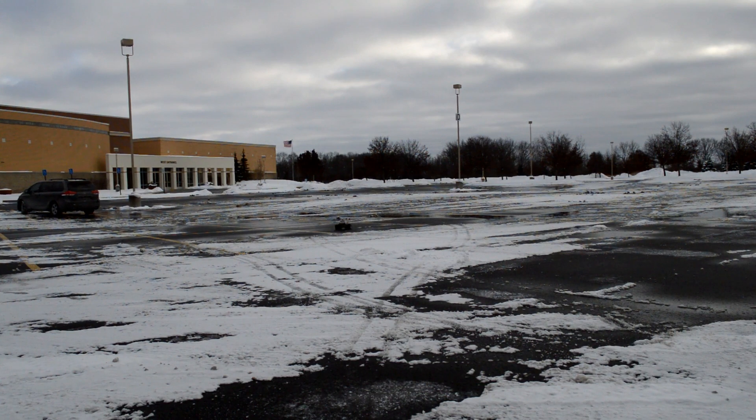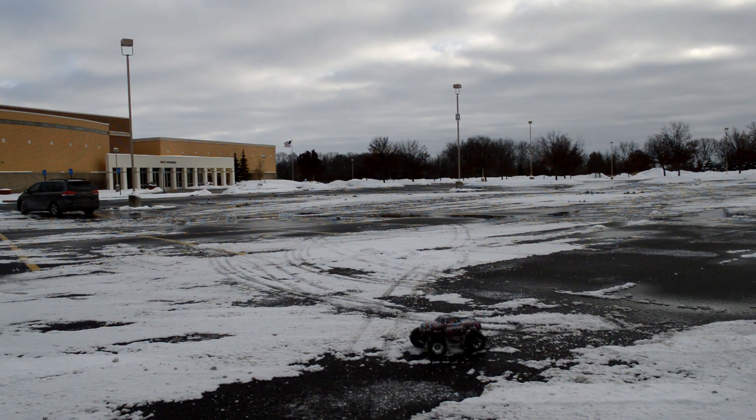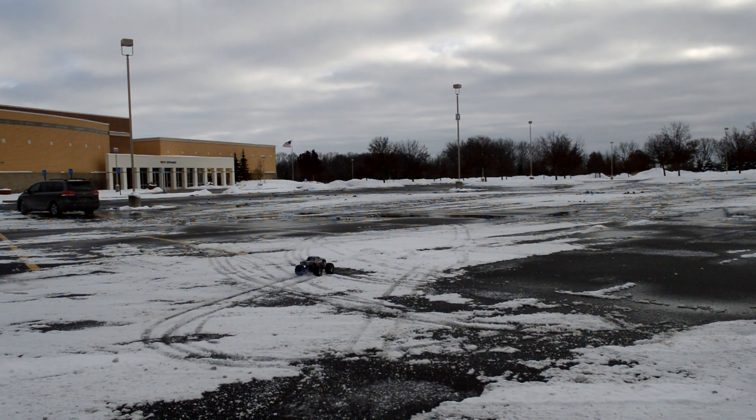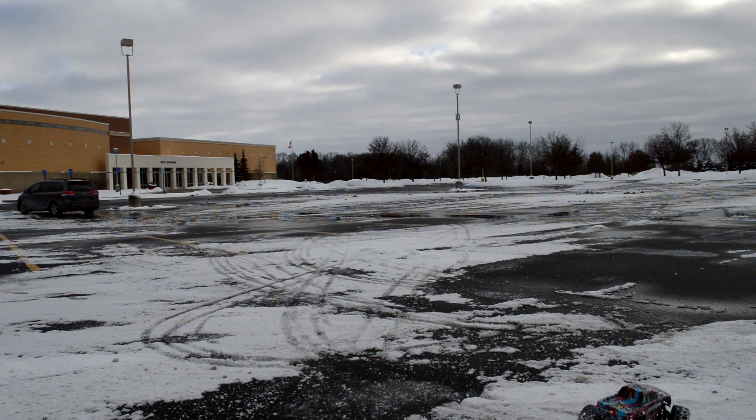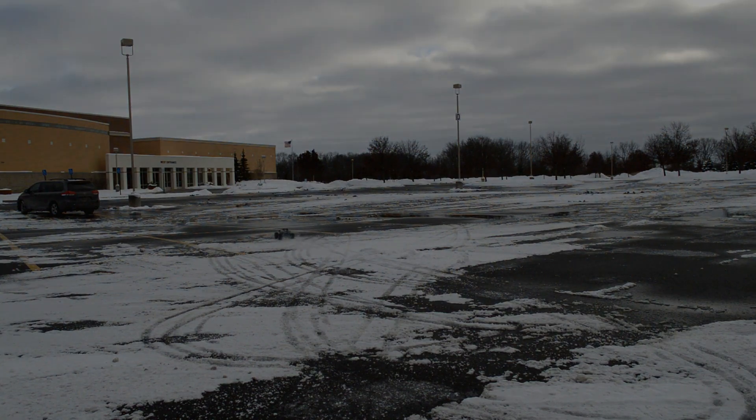If you're looking to get an RC and you want one to last for a long time, definitely go with a Traxxas model. I just love the Slash and the Stampede — mostly the Stampede now. If you want something that'll last, definitely get the Stampede. Thank you guys for watching this video. I know I didn't go into that much detail about the truck, but I tried to give you a good overview of what I think about it and I hope this helped you. Please like, subscribe, and comment down below what you think I should do.